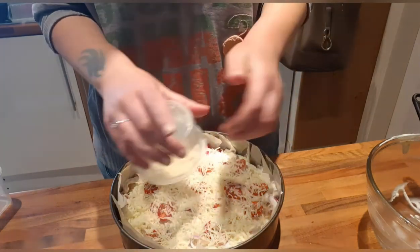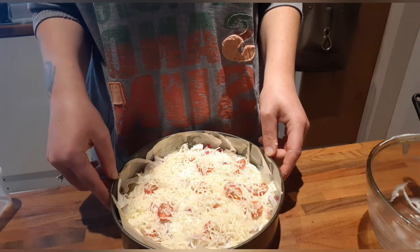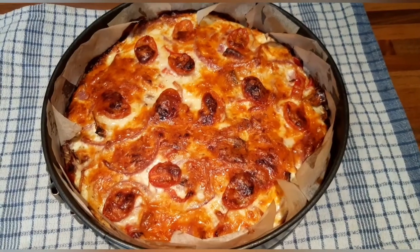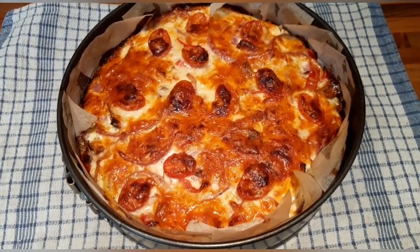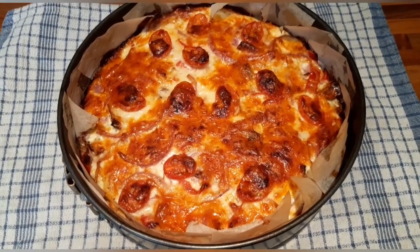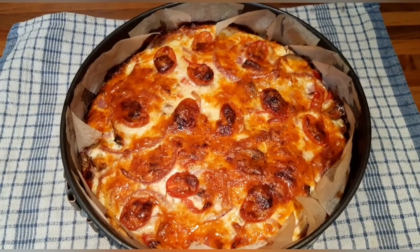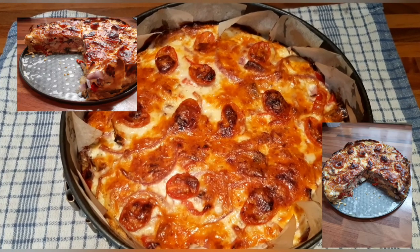I'm scattering the remaining cheese over the top and then popping this back in the oven on gas mark 5. I'll leave it in there for 40 minutes or until it's firm. After 40 minutes, this is what the quiche looks like. This quiche is free and full of speed foods, with two healthy extra A's in there — meaning each quarter of the quiche counts as a quarter of your healthy extra A. I'm going to leave it to cool now and then take it out of the tin to show you the final result.